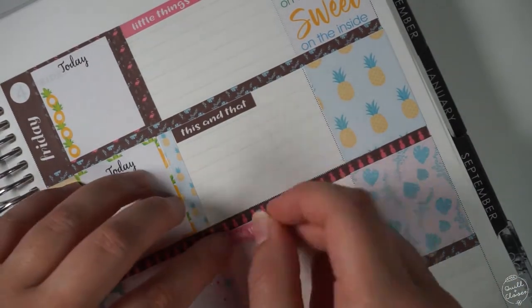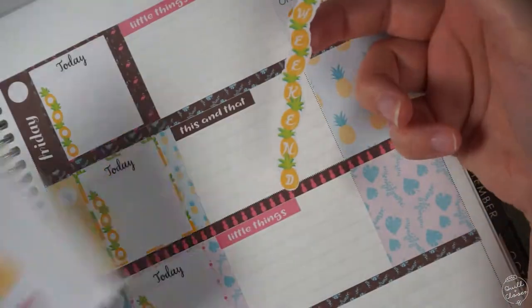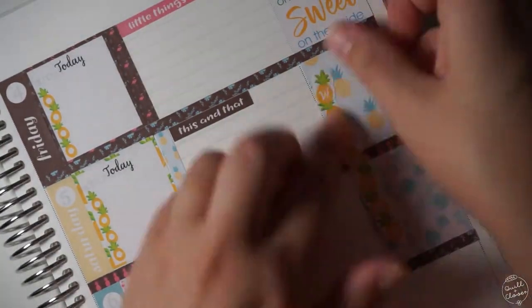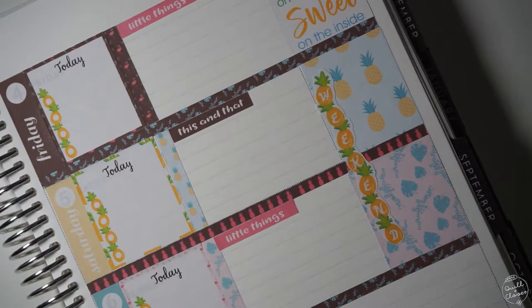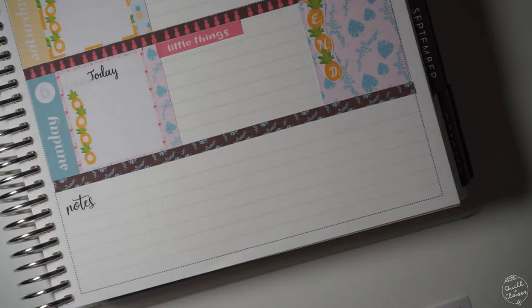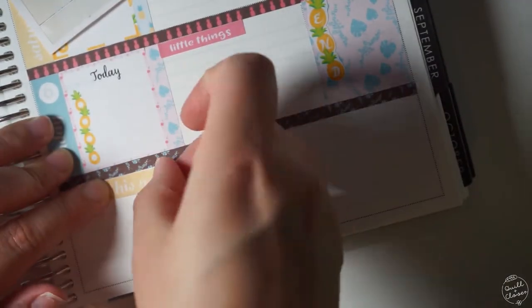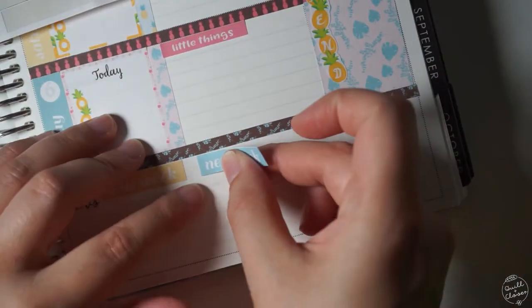Now that I have the days set up, I'll go and put in this cute little pineapple stacked weekend banner. This is the part of the video where one of my lamps went out, so I had to film the rest with a little extra darkness — you can see there's extra shadow as I'm trying to set up the notes section of my planner page.